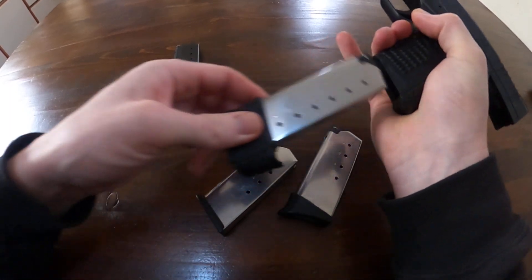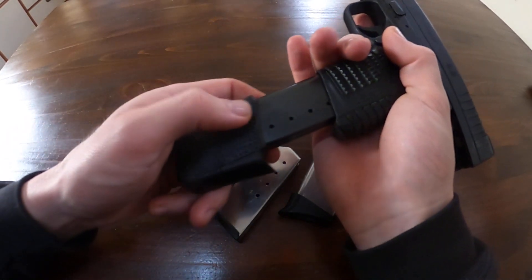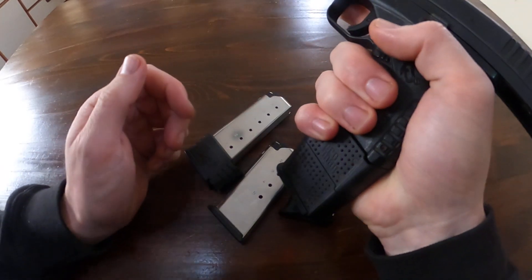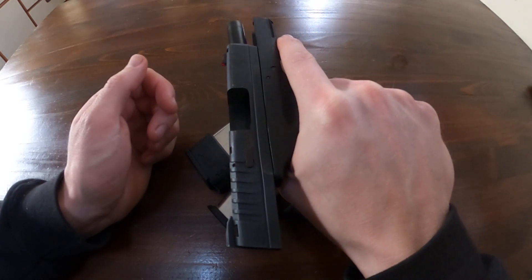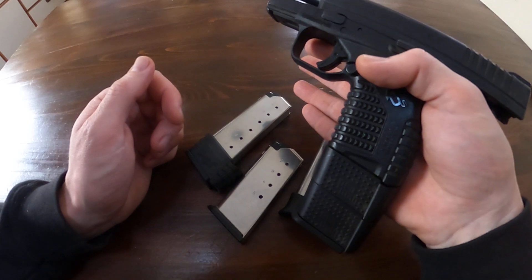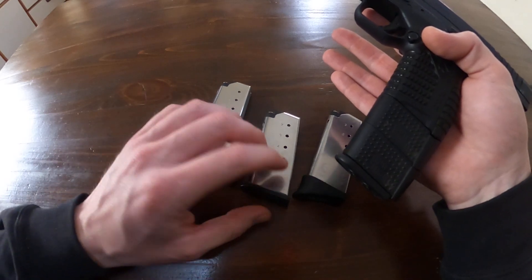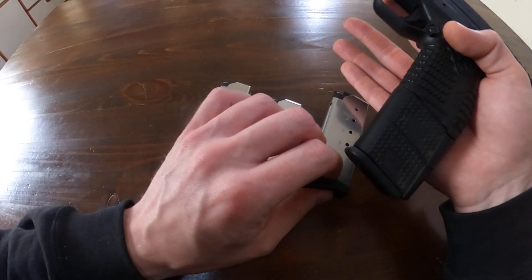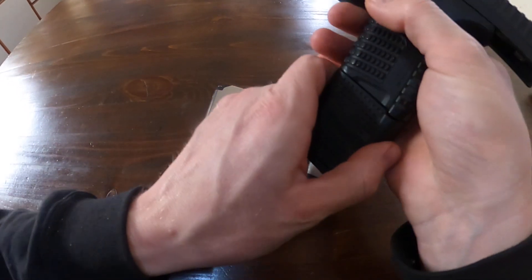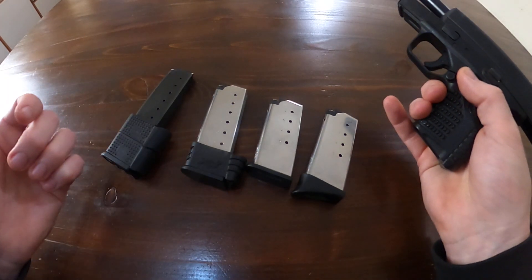Then I went and bought an eight-round magazine, and it's even bigger — a little bit harder to conceal and it looks a little goofy, but it gets the job done. The first three I went over — the five-round and seven-round — are made by Springfield. This eight-round magazine is not, but they all function.